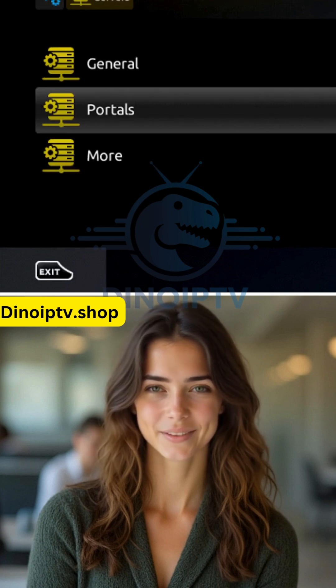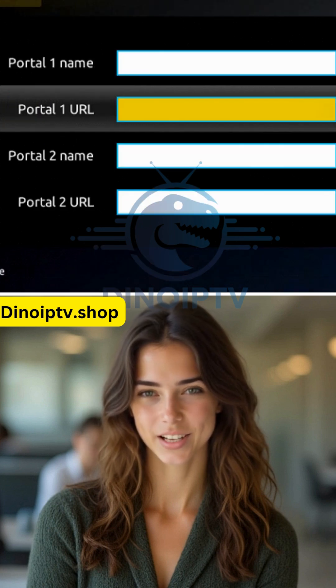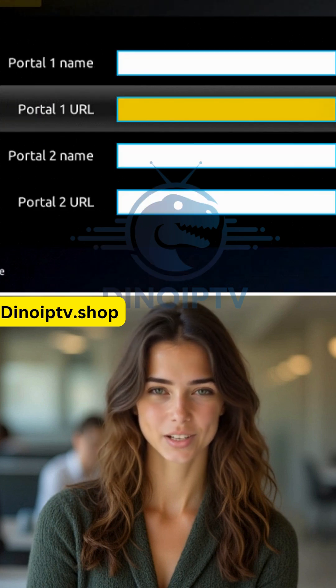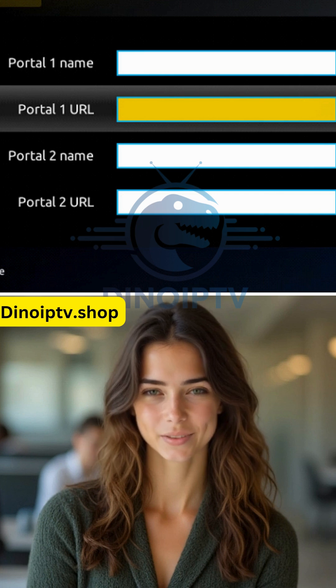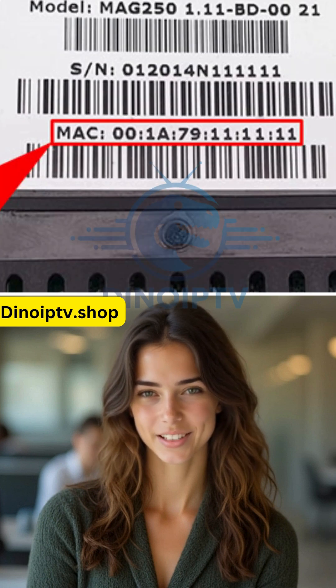Now, select Portals. In the Portal 1 name line, type IPTV. In Portal 1 URL, enter the portal address you received from your IPTV provider. Make sure to provide your device's MAC address, which you can find on the back of your box, to your IPTV distributor.